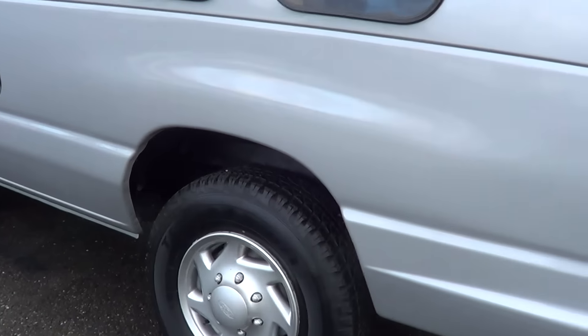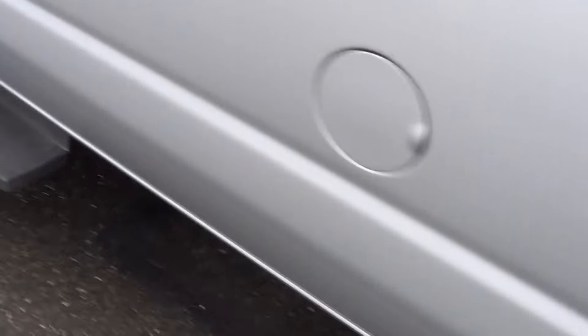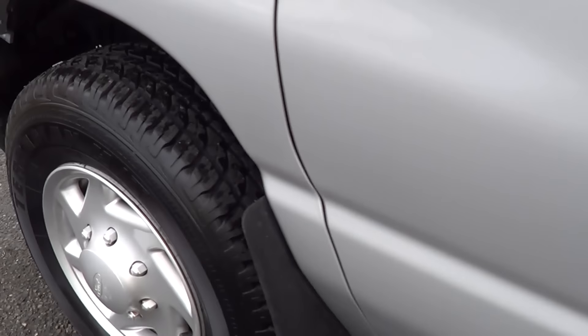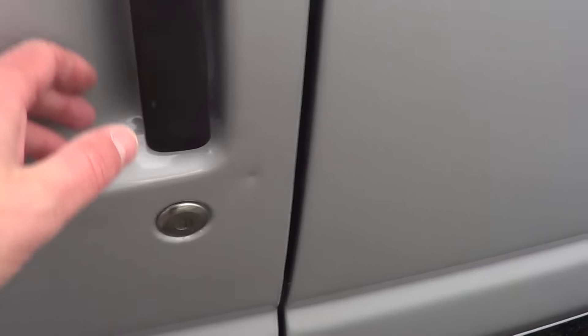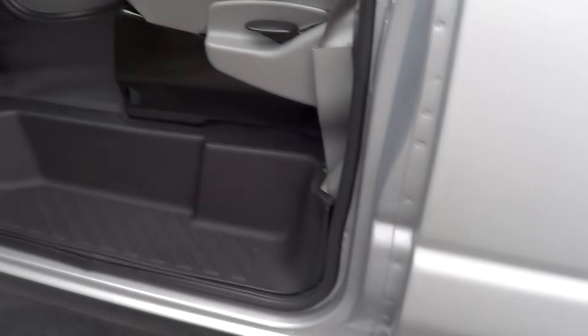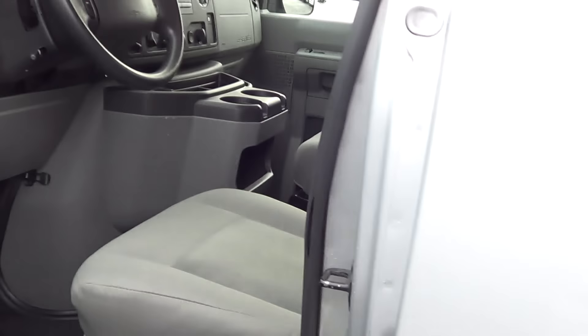Body and paint in really good condition all the way around. Good tire tread there — she's knee-deep in tread. Up front we do got a couple of little minor dings. Very clean overall, very clean. Awesome little van with the raised roof.